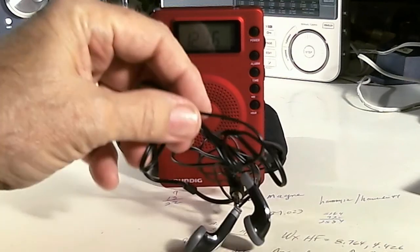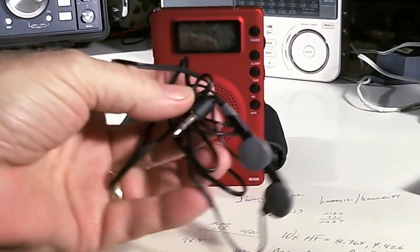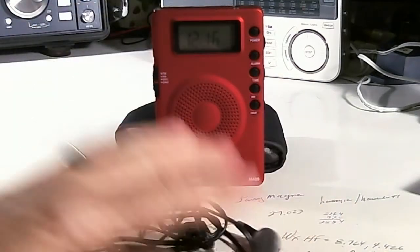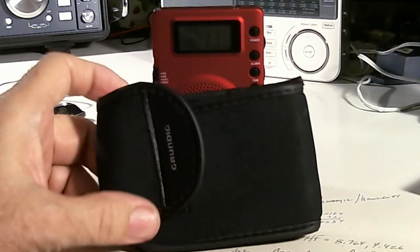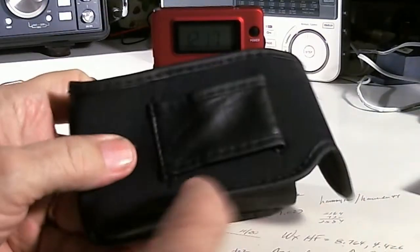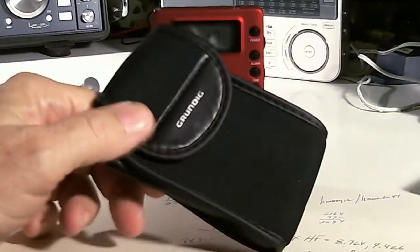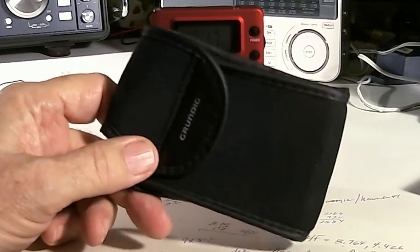It comes with a pair of earbuds — just your common ordinary dollar-store earbuds, nothing special. But it also comes with a pretty cool case that opens up with a nice soft lining, and a belt clip. That is pretty cool, and it kind of kicks the rating up to a B-plus.